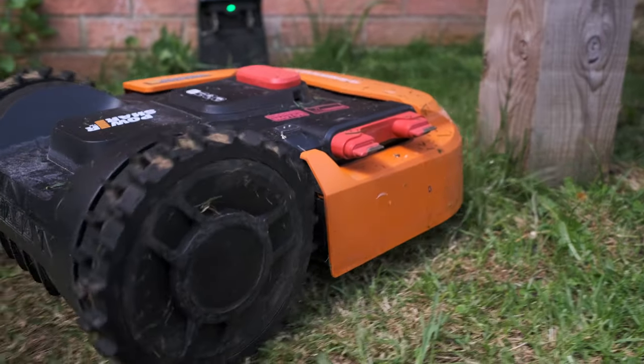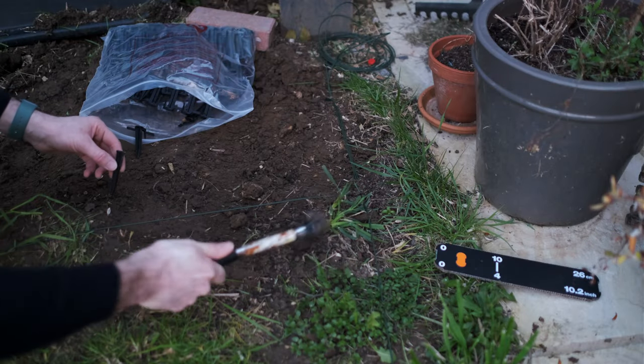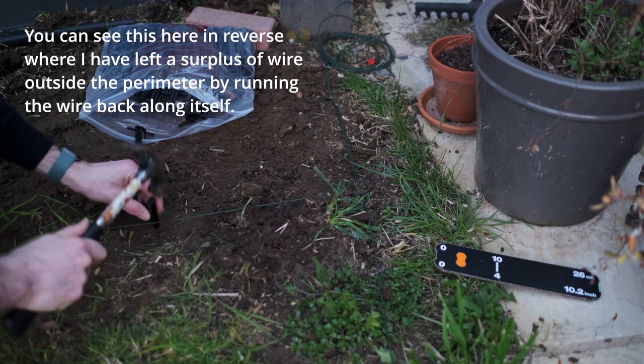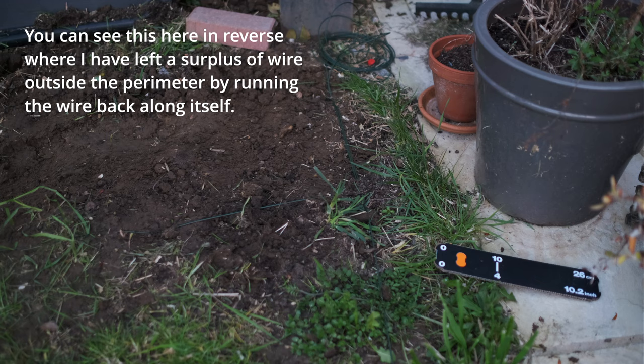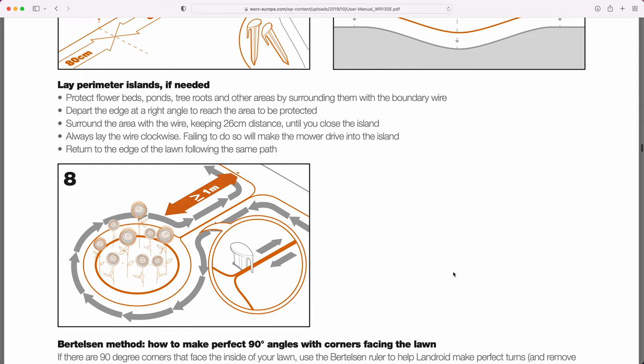Many people will be concerned about excluding the mower from certain areas — like a pond inside the main perimeter. It's actually super clever: if you come around your perimeter and then run the two wires together back from the perimeter, they cancel each other out, so it can go straight over that section. Then you run around your exclusion area and back again to the perimeter, and the mower treats the pond as excluded. For larger spaces where you don't want to run double wires all the way from the perimeter, there's another accessory I'll cover in a minute.